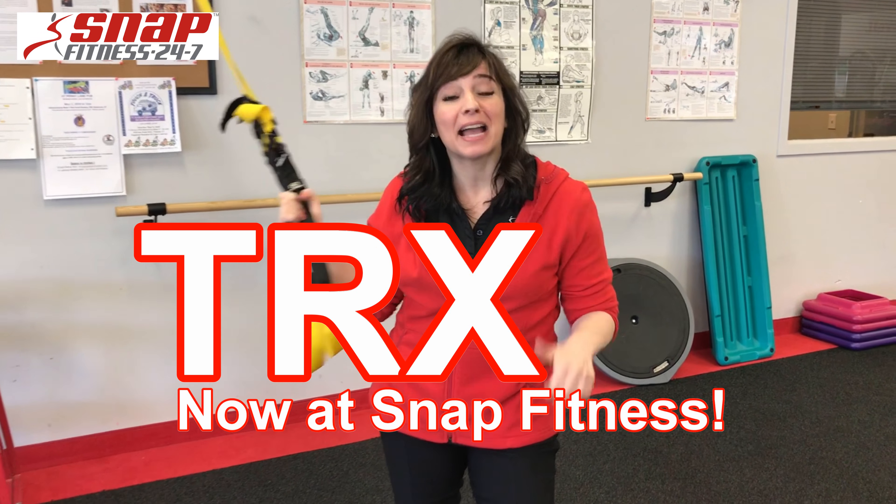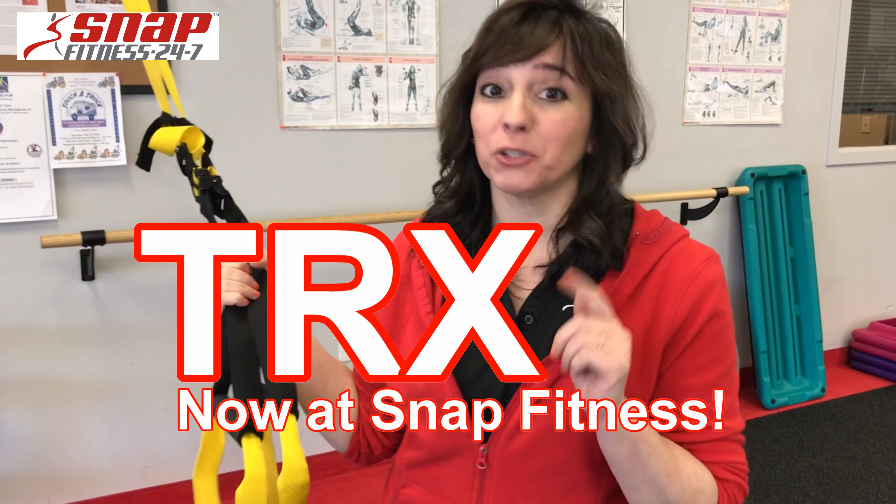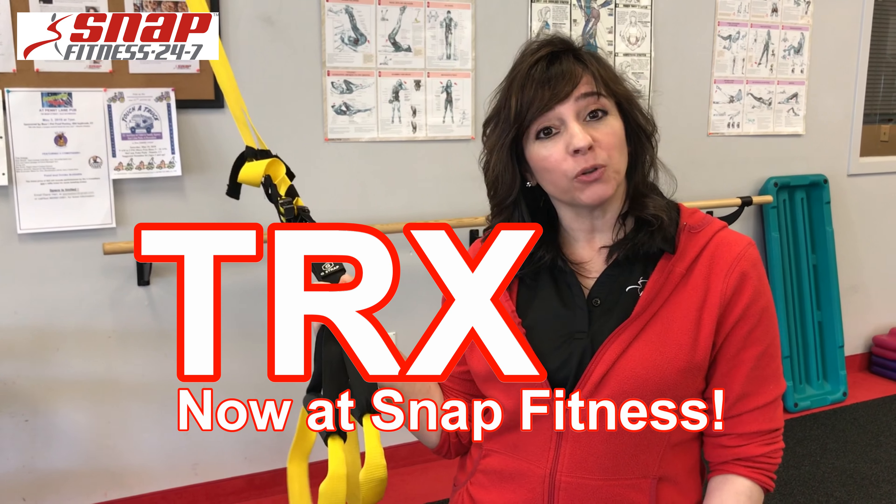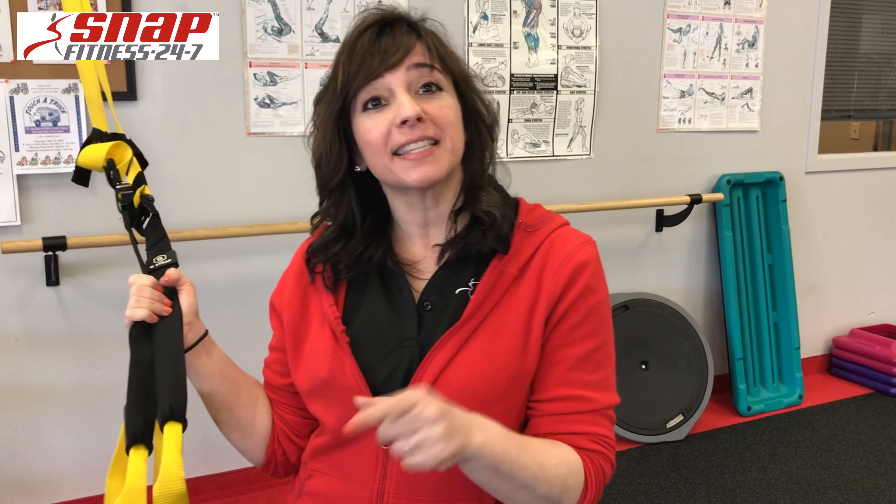Hi! Look what I finally got — I am so excited. Thank you, Billy. You did a nice job of putting up these TRX mounts. So today, what I'm going to show you are a few different exercises that we're going to be doing with our TRX Total Body Suspension.